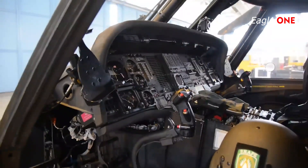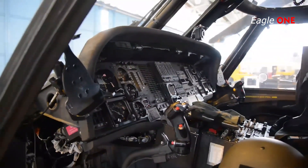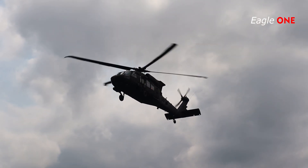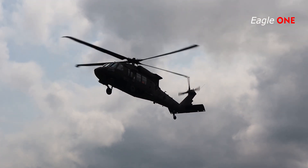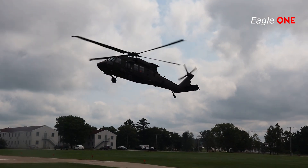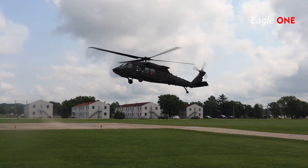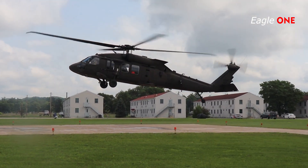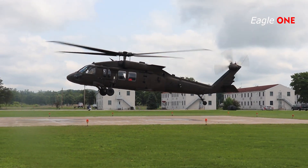The UH-60A is equipped with troop accommodations for eight, which can be removed to accommodate four full-size medical litters. The Black Hawk can transport 11 fully equipped combat soldiers in an assault-ready configuration, 14 in a maximum-capacity situation, or up to 20 lightly equipped personnel. The dedicated medevac variant can accommodate six litters.